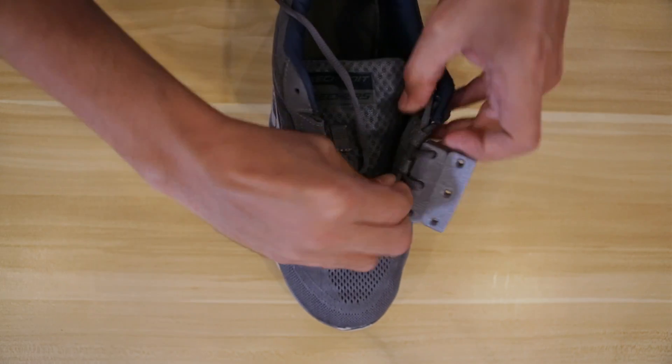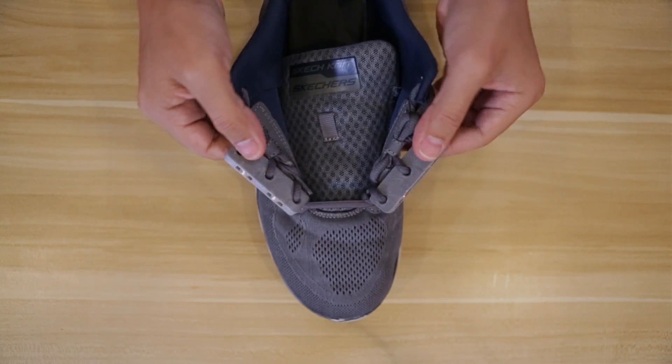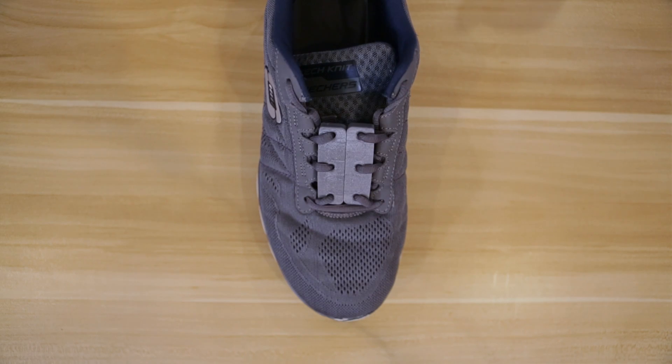Then we can repeat the process for the other side and the second shoe. If you find the closure design doesn't quite match your lace holes, you can always remix the closure design to better fit your shoes.